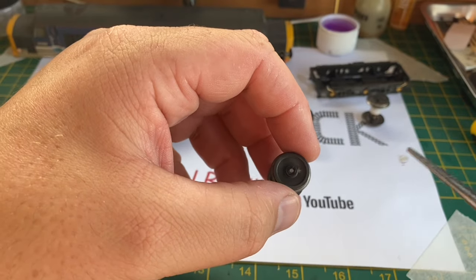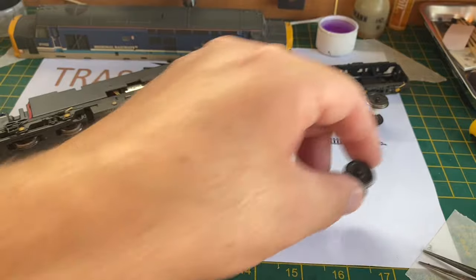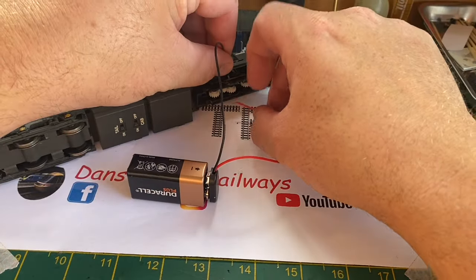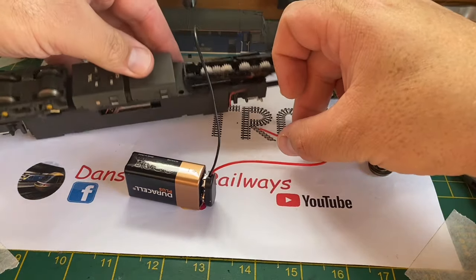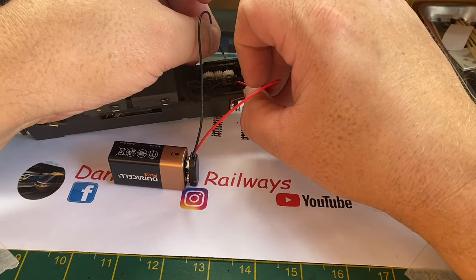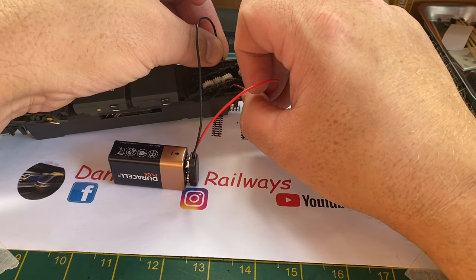You can see here the fluff that has wound itself around the end of that axle, so there are some miles on this 37. I'm hoping it becomes a runner again. I'm just testing the pickups directly to see if it was just dirt on the wheels and pickups, but still testing the pickups directly there's still no movement.